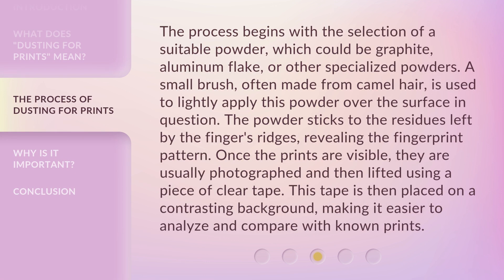The process begins with the selection of a suitable powder, which could be graphite, aluminum flake, or other specialized powders. A small brush, often made from camel hair, is used to lightly apply this powder over the surface in question. The powder sticks to the residues left by the finger's ridges, revealing the fingerprint pattern. Once the prints are visible, they are usually photographed and then lifted using a piece of clear tape. This tape is then placed on a contrasting background, making it easier to analyze and compare with known prints.